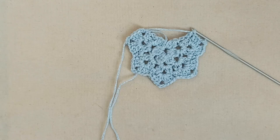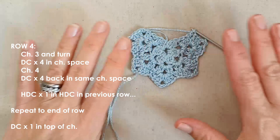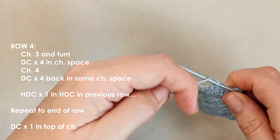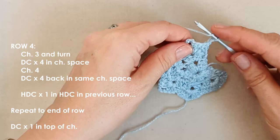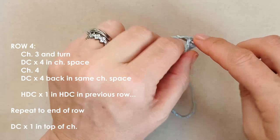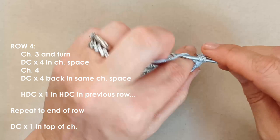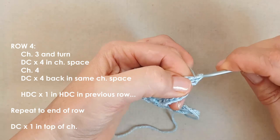Now row four. If you're using chunkier yarn or have a really small cat, you could stop at the end of row three and skip forward to making the ties. Otherwise, for finer yarn or an adult-sized cat, continue on. Chain three for row four — the row of fours — and place four double crochets into that chain space: two, three, and four. Chain four.